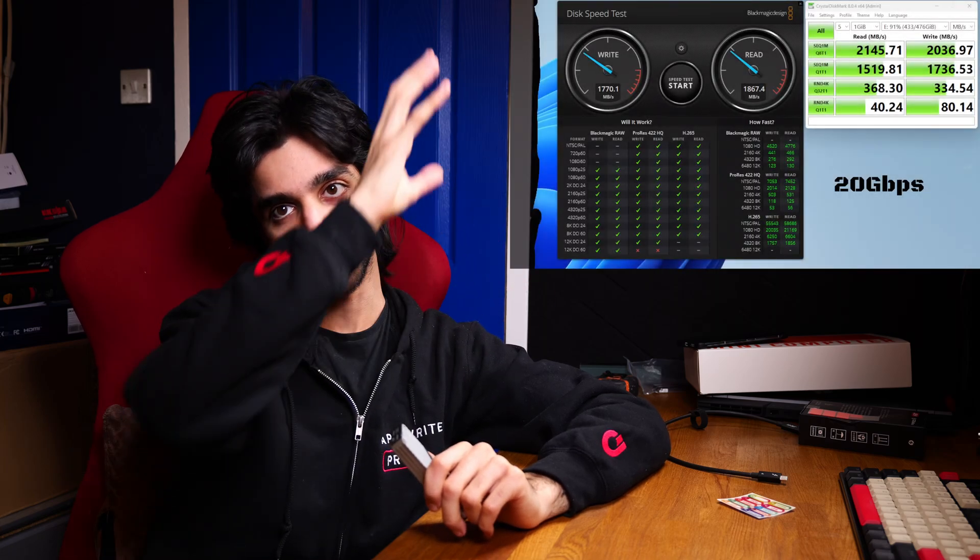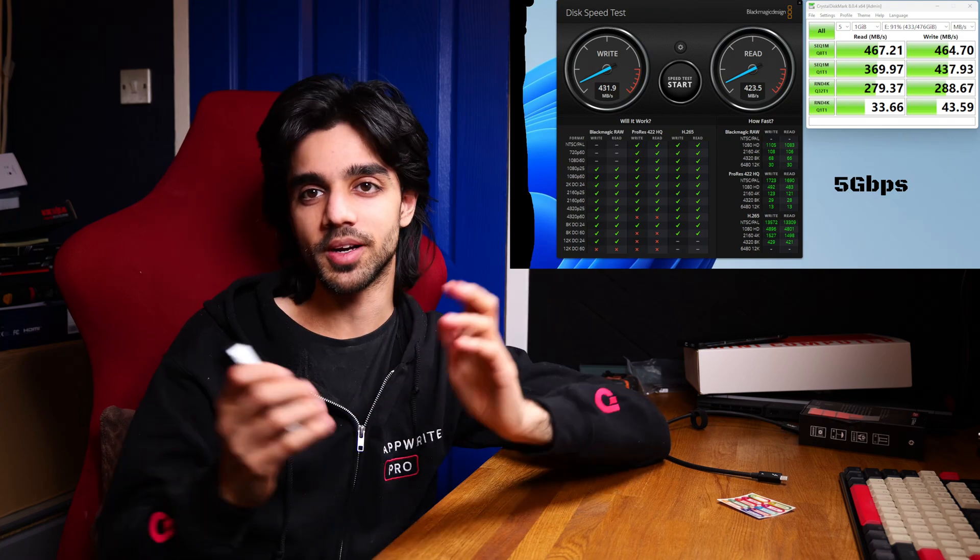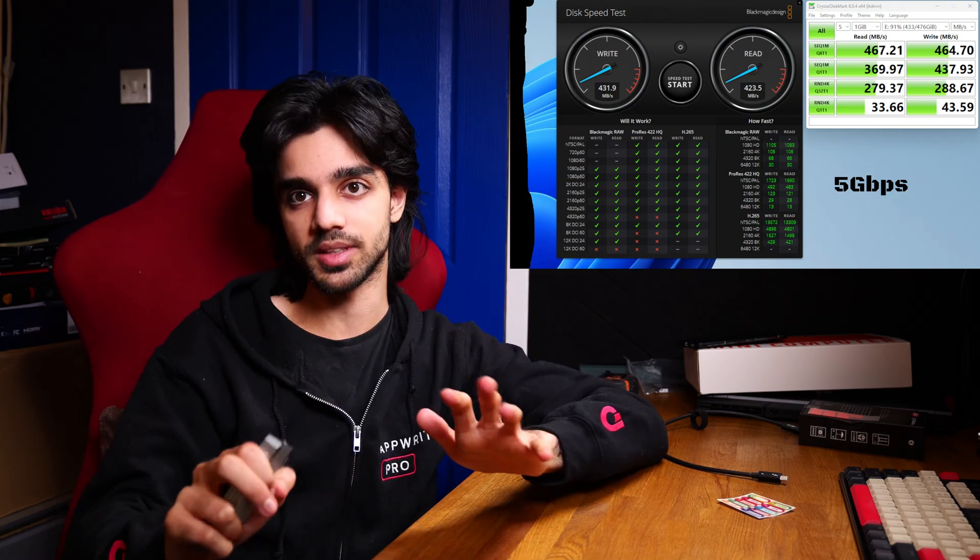I also tested this in a 20 gigabit per second port as well as a 5 gigabit per second port. The results will be shown on screen — you can pause the video to see the 20 gigabit per second results and the 5 gigabit per second results. So if you are traveling or using this on other devices, it should still work and you can still read and write from this NVMe enclosure.